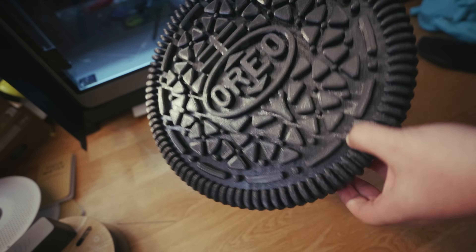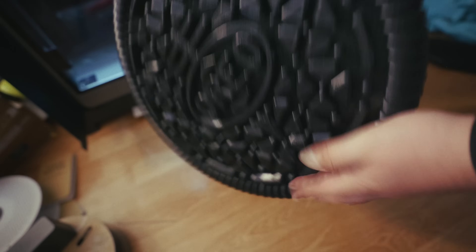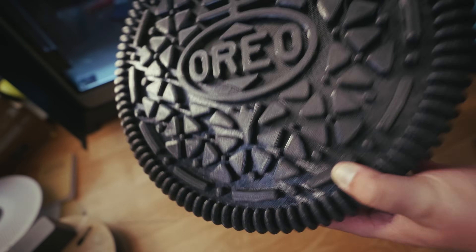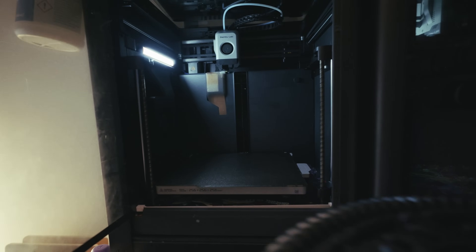This is a gigantic Oreo cookie holder — this thing is huge, like massive. Not a single piece of this would have fit on the Bambu printer. Just to show you, this is a P1S.